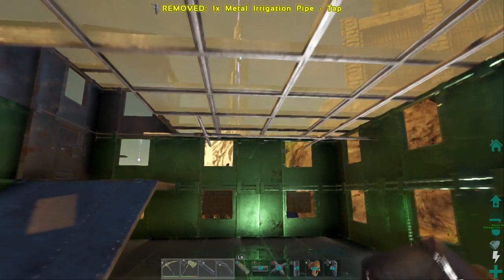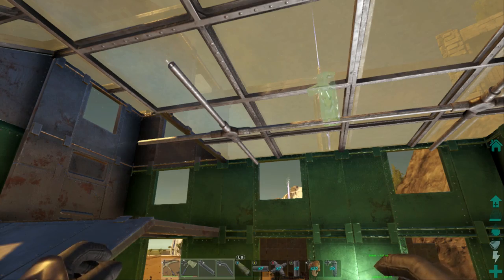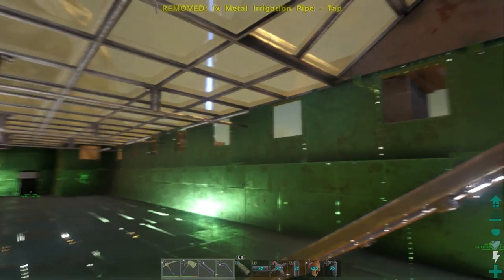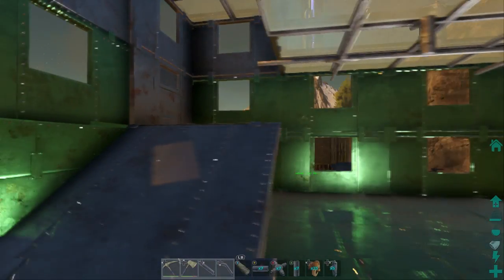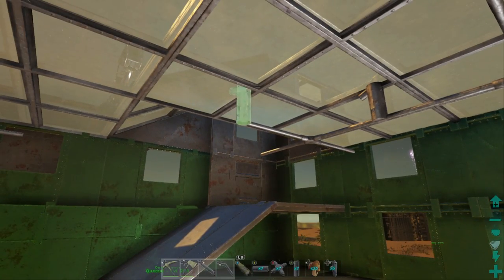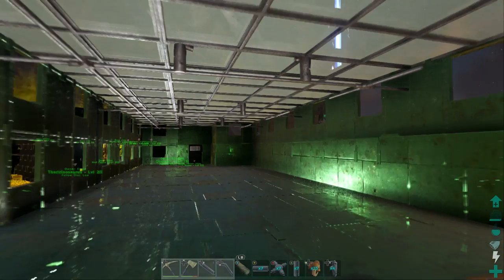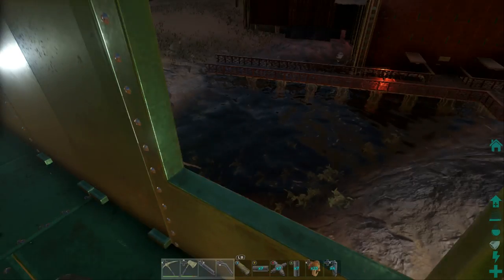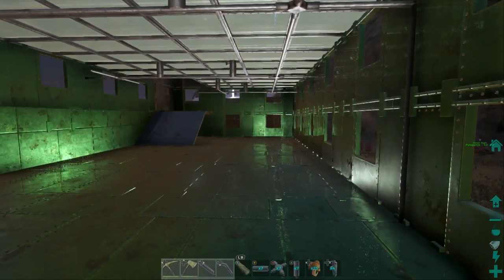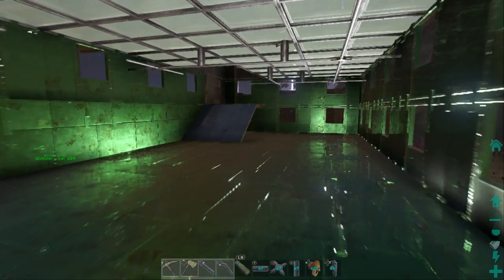We'll keep placing these taps, facing them the right way. Because we have a slightly awkward spot in this back corner, we've got perfect plumbing except for that one spot. I'm going to place one pipe a little bit off just to ensure that back corner section is plumbed. He'll place all the ceilings in there. Now we're going to get some crop plots planted so you guys can see what we're talking about.